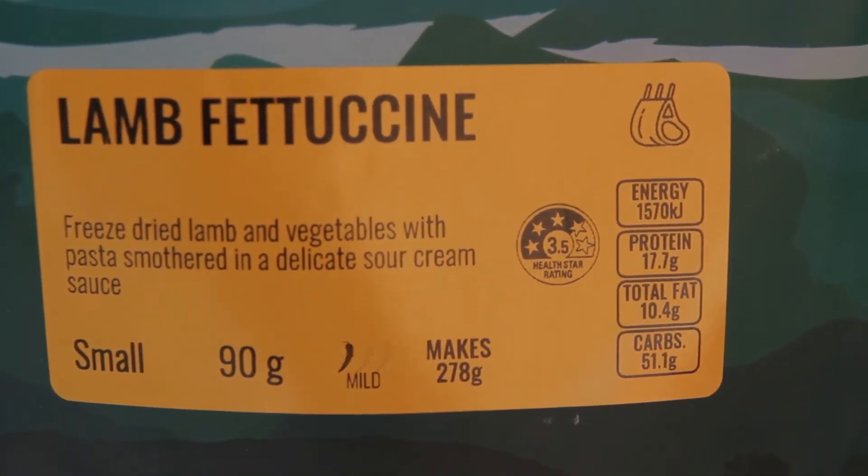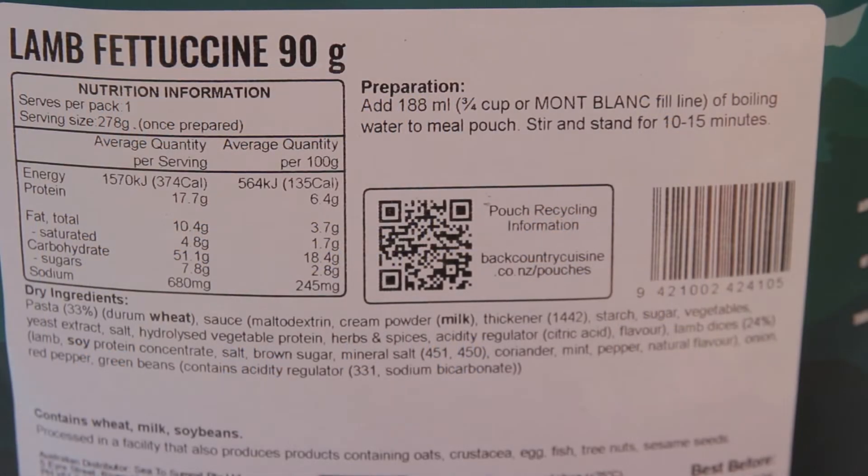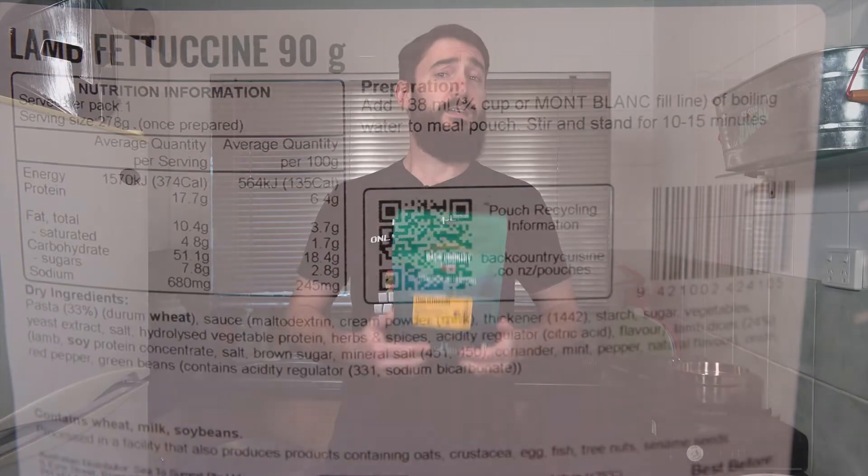If we take a quick look at the back we can see our nutritional information plus our preparation. Preparation is just the same as every other meal: add some boiling water and wait 10 to 15 minutes. You can check out all the other reviews I've done by clicking up here in the pop-up banner.